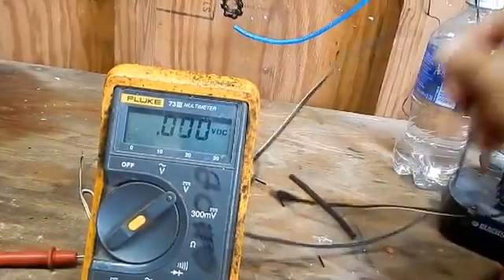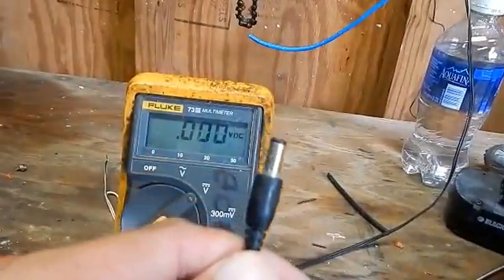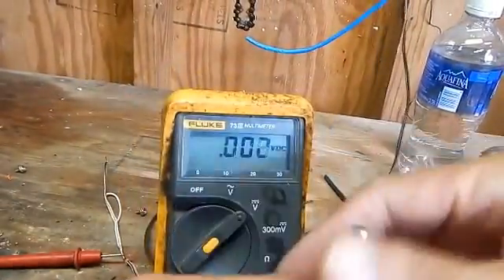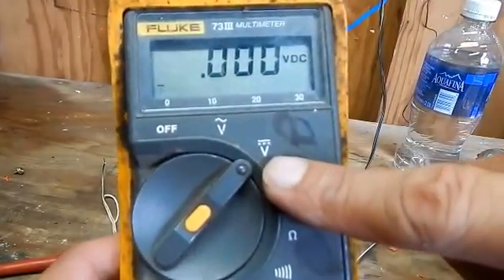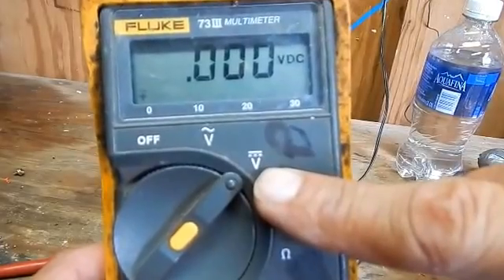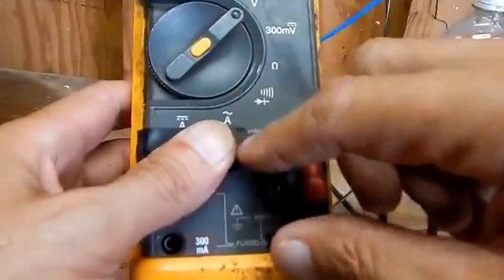We'll take the other side for the input of a battery to charge it. I'm going to take my multimeter, put my selector switch in volts DC, then I'm going to take my red lead and plug it into the volts plug.